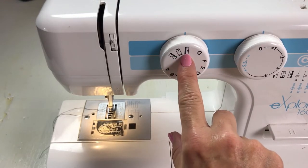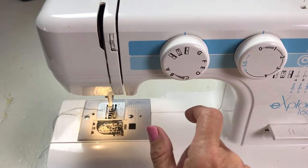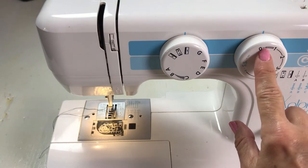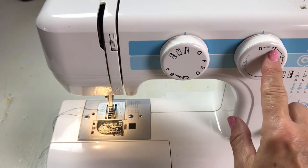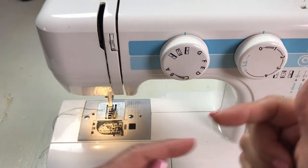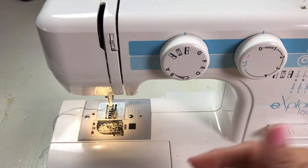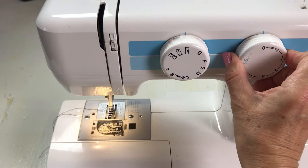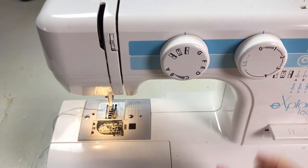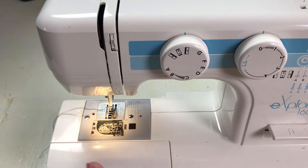This is the four-step buttonhole. For every side I want to do, I have to turn this dial. This right here is the stitch length — how far apart your zigzags are. A one means you'll see fabric in between the threads, and a zero means it sews in place and doesn't move — and then you'll have a mess on your hands. I'm going to have mine somewhere in between. Do a test first to find out what you want your buttonhole to look like before you sew your actual garment.